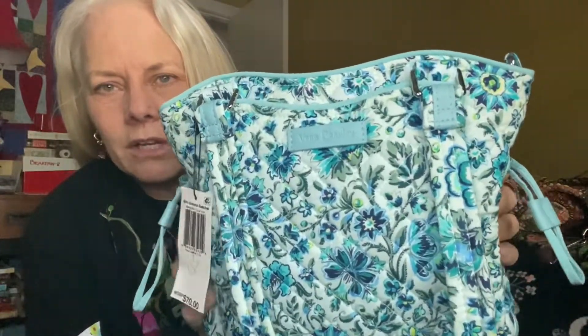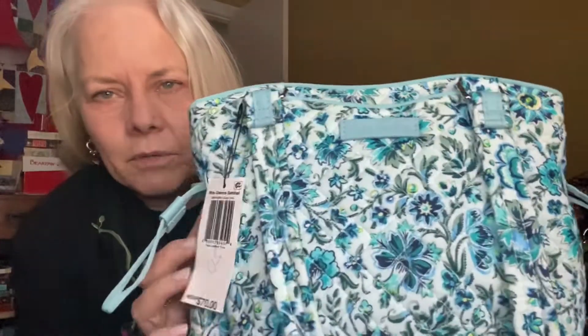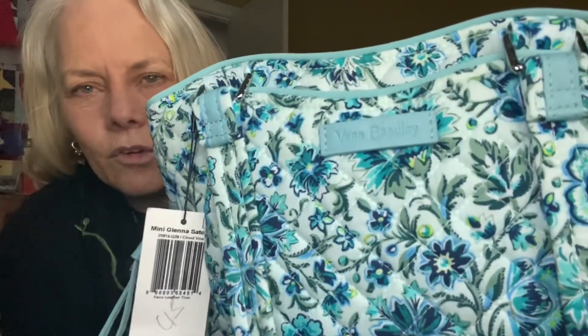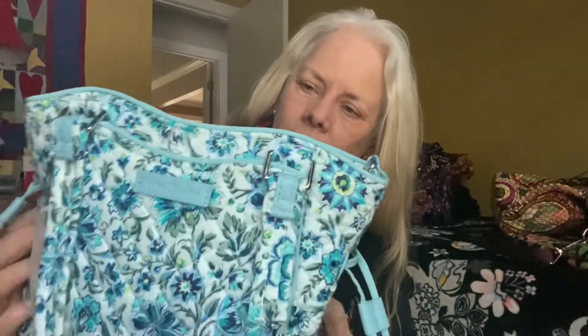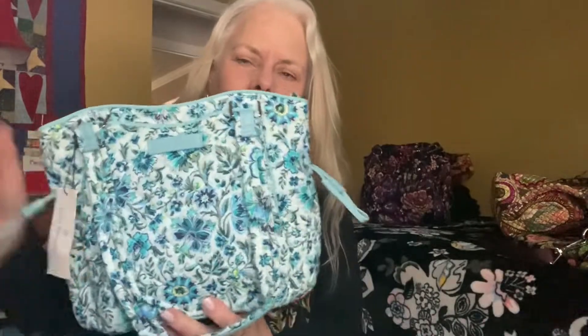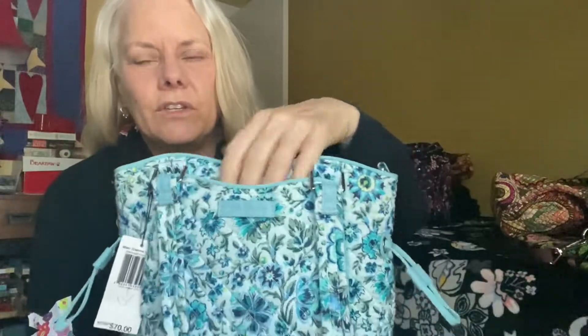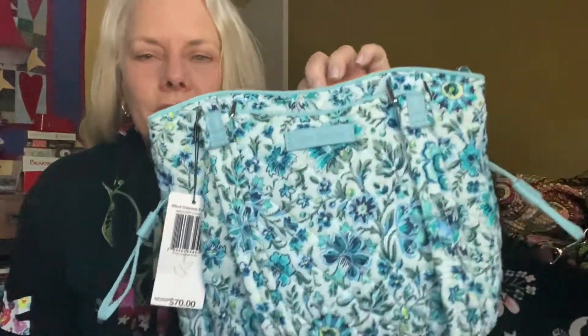This next one I would also consider on the green scale, though it can read more blue. It's very minty green, particularly in the background — lots of green leaves and green stems. It looks kind of shamrocky to me, definitely on the bluer side of green. This is a Mini Glenna. I picked it up last summer and hadn't had a chance to use it, but now everybody's going crazy over the Mini Glenna, so I could use it this spring.